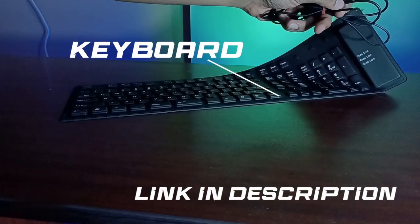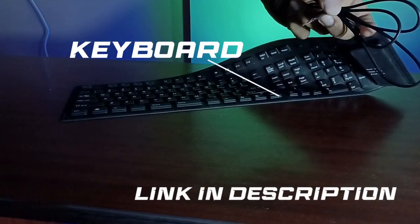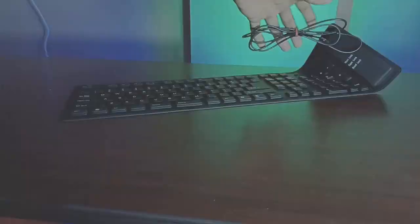Every keyboard will have four wires — two for the power supply and two for the signal.